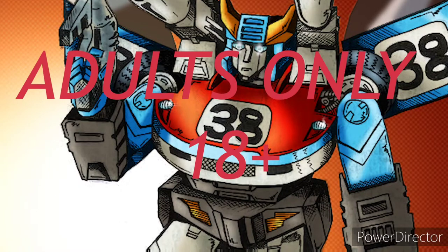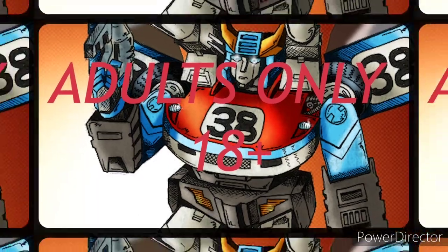Hey everyone, you're watching the baddest man on the planet, TransAaron38, and you know what that means? This channel is for adults only, so if you're under the age of 18, go somewhere else.